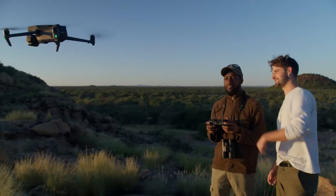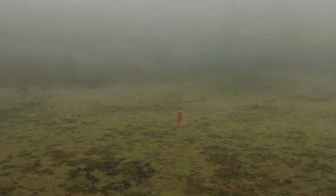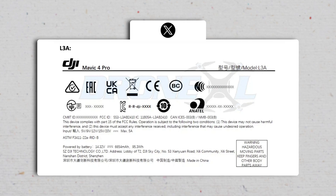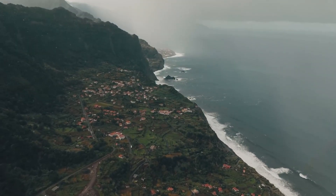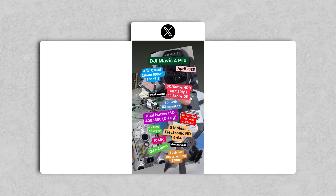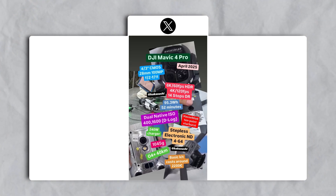According to FCC filings, the Mavic 4 Pro is expected to deliver up to 52 minutes of flight time, a 9-minute increase over its predecessor. This is made possible by a new 99.5-watt-hour battery, which not only extends flight duration but also hints at faster charging capabilities with a rumored 240-watt charger. These improvements were confirmed by multiple sources, including Jasper Ellen, who noted the increased capacity of the Mavic 4 Pro's battery.